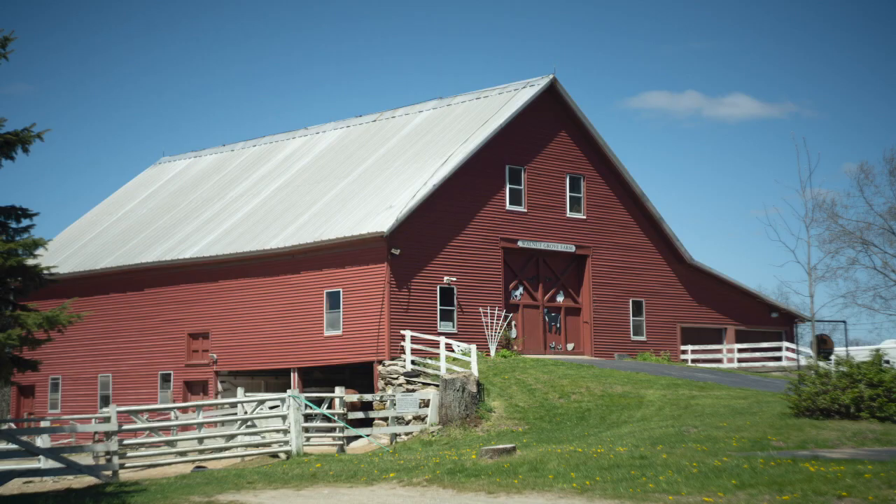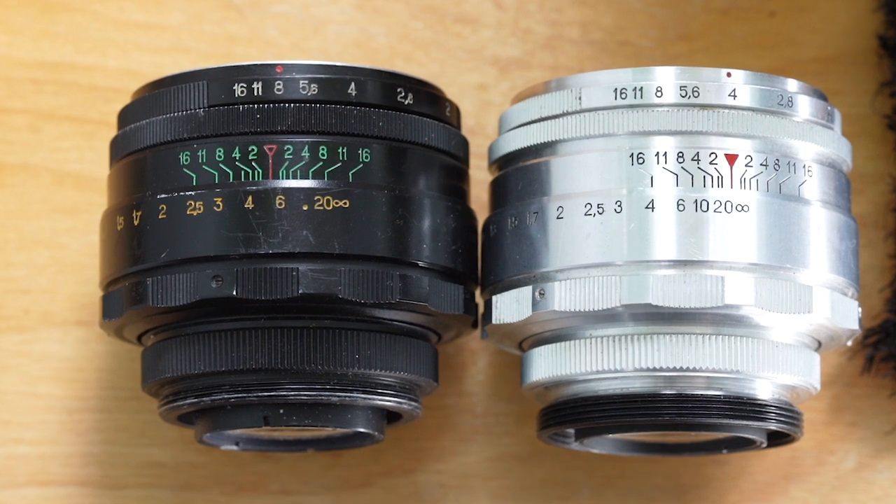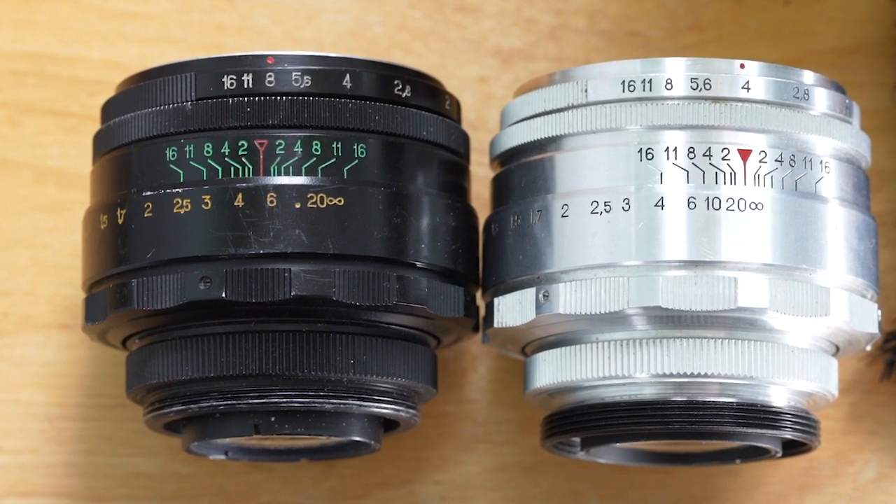With the trend of modern cameras being so crisp and clear, and the lenses being the same way, the Helios 44 lenses give you a vintage look on your modern cameras. Let me show you the two Helios lenses that I personally own and use.